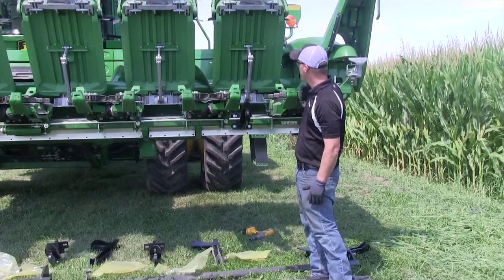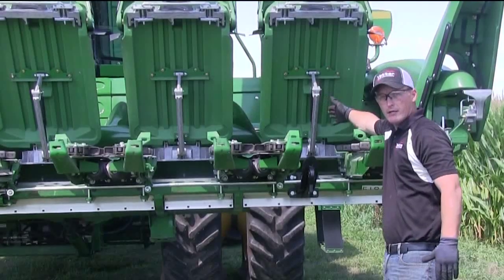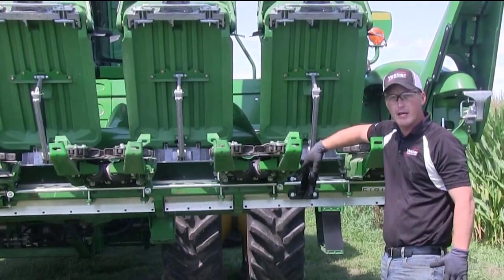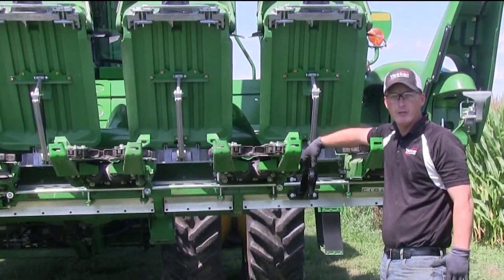We want to make sure that we're off to the side of this new bracket here, and we also want to make sure that in the event that you adjust your deck plates, when this comes out we don't interfere.